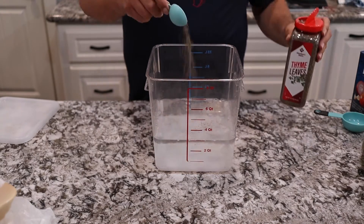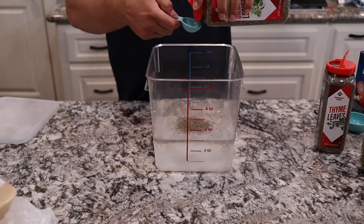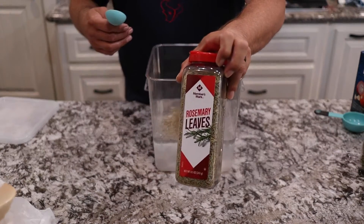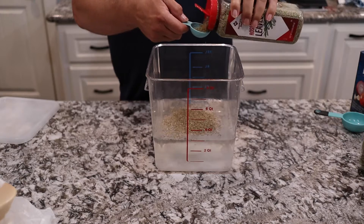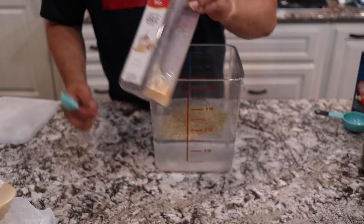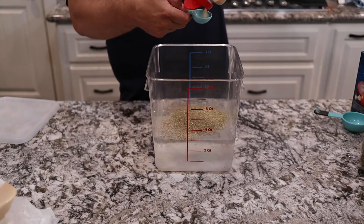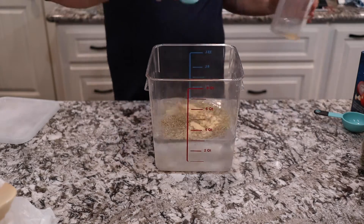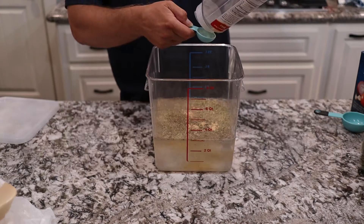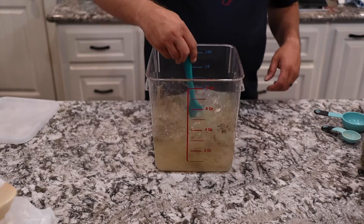We're going to do a tablespoon of thyme leaves, a tablespoon of oregano leaves, and a tablespoon of rosemary leaves. Then we're going to add one tablespoon of granulated garlic — make sure it is granulated garlic and not garlic salt or garlic powder, the granulated garlic works a whole lot better. Then we're going to add one tablespoon of granulated onion and stir it all together.